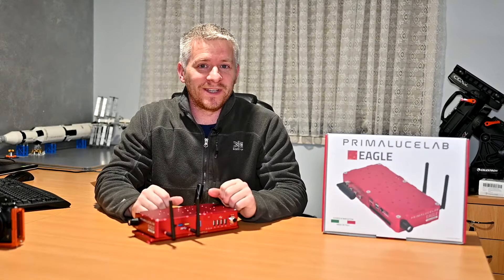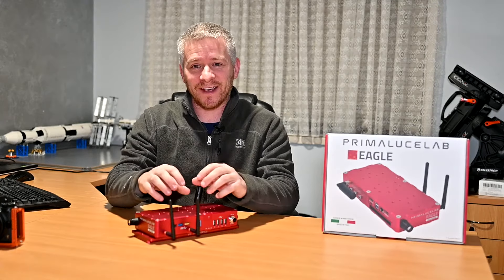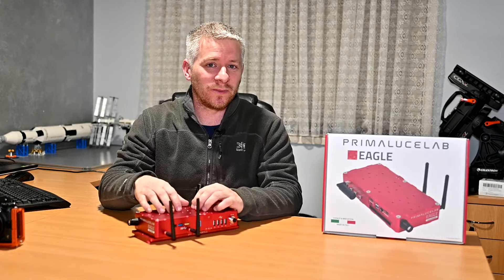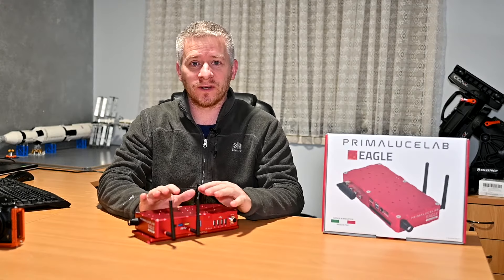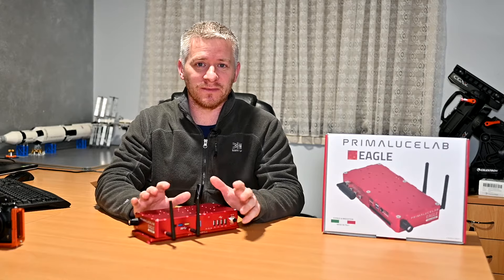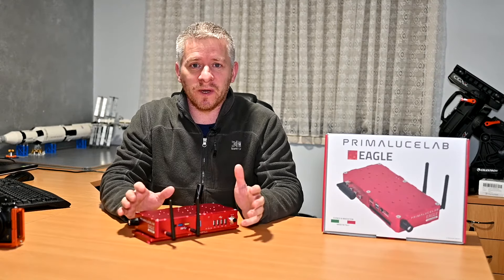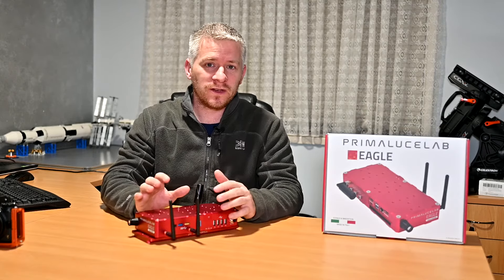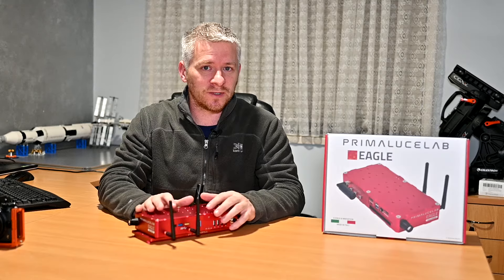Let's start off with the things I like about the system. The fact that you can install all your third-party software or imaging software on this computer and run it just like a Windows 10 computer is absolutely amazing and I love it.